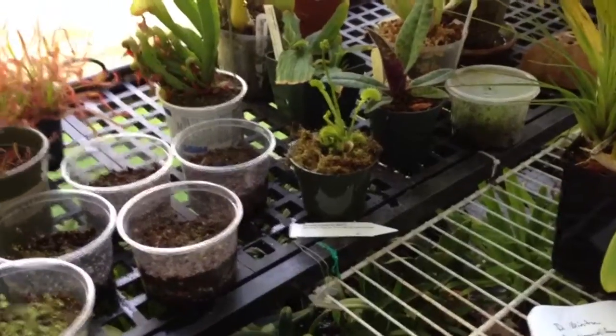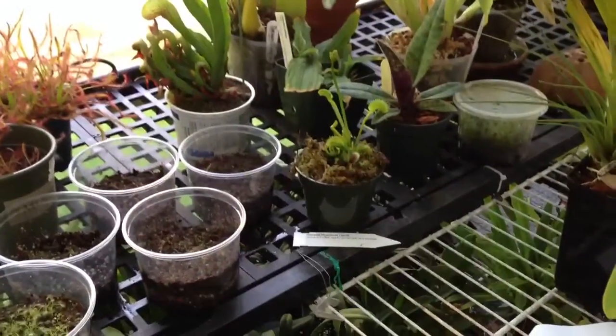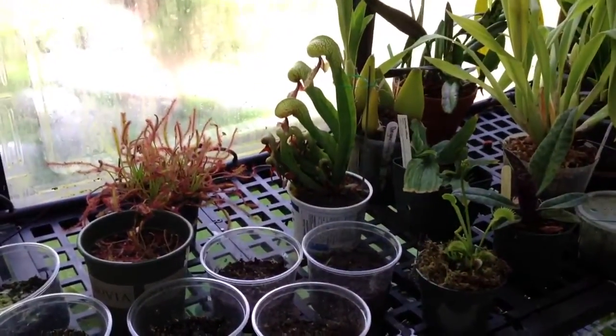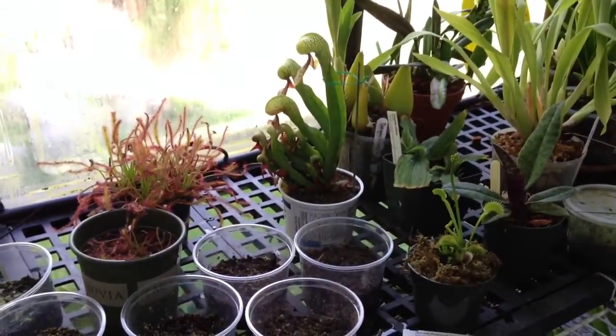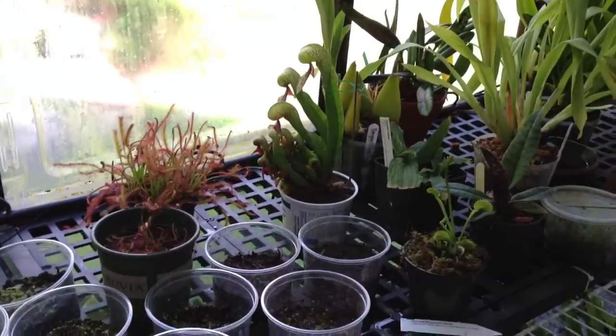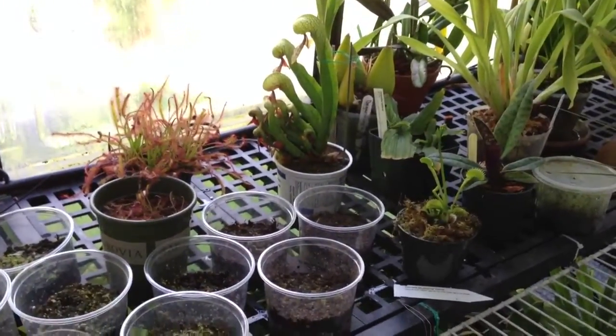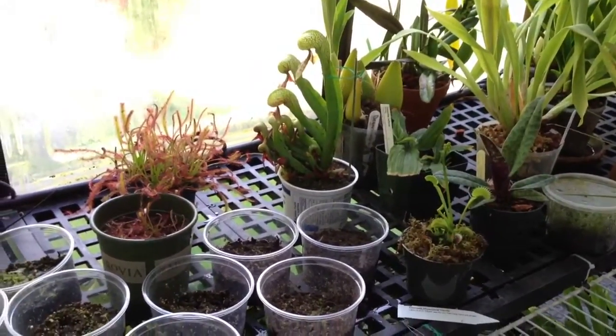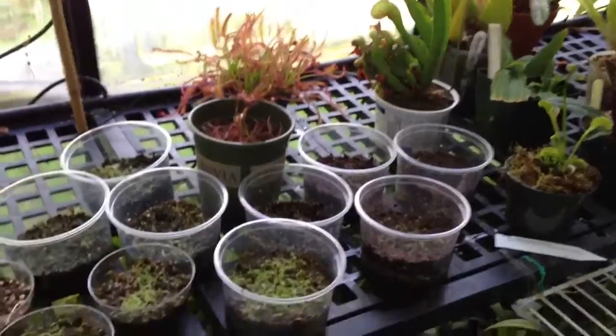I got a new Venus flytrap today, and I'm excited about that. I've always just had the regular Venus flytraps, so I have a different cultivar to share with you. Also, some of the most exciting news is on the cobra lily — I think we have a bloom spike. It doesn't look like new growth; it looks like a bud.